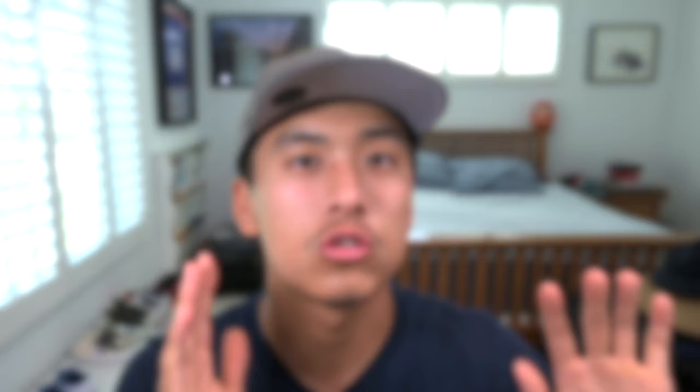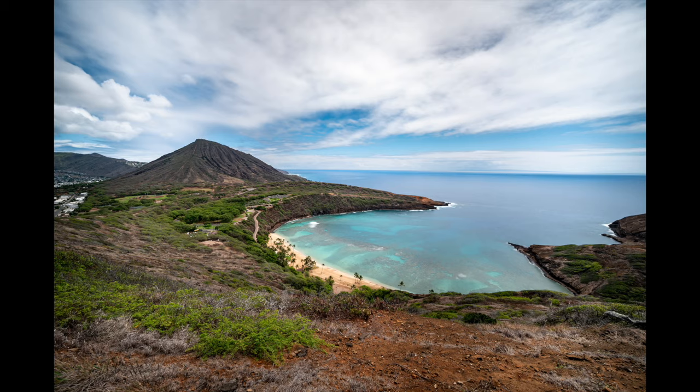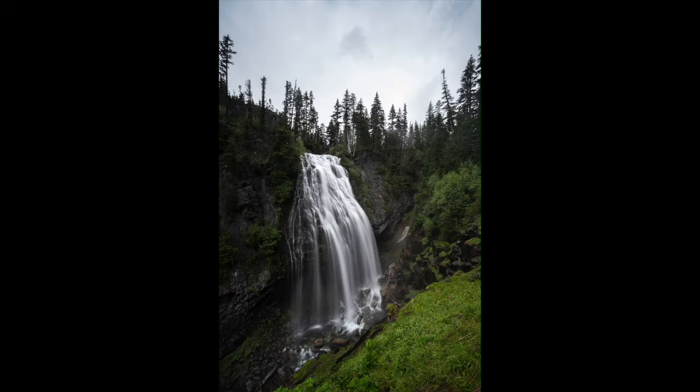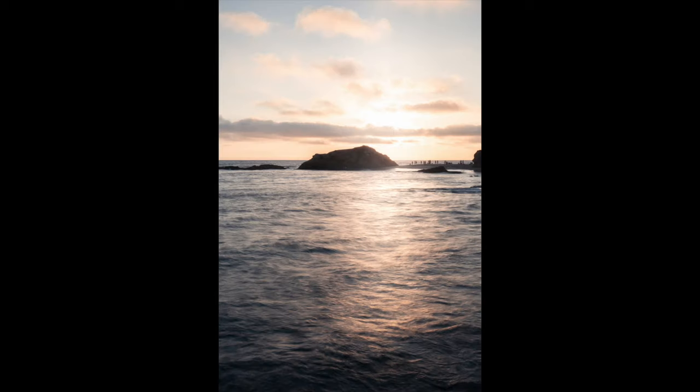Let's move on to ND filters, which is also an area I would not cheap out on. A good ND filter can really make the difference between a good photo and a bad photo — I've had very bad ND filters in the past and it's just not worth it. For ND filters, I'd want a 3-stop, 6-stop, and 10-stop. That covers a wide range of scenarios from shorter exposures to longer ones. Key things to look for: lack of vignetting, lack of color cast, accurate color reproduction, sharpness, and good build quality.